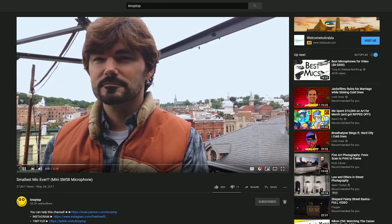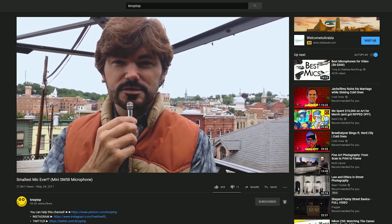Right after Proto Man, I snapped this cool picture of Knoptop holding this small mic. I like this one just because it made me think of the video he did using the really tiny microphone. I thought it was a nice little bit of lore and callback.